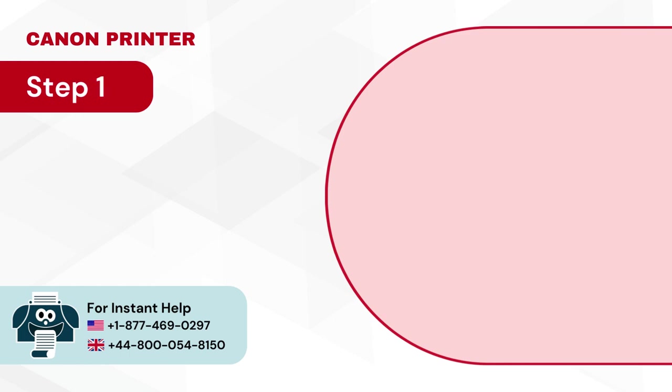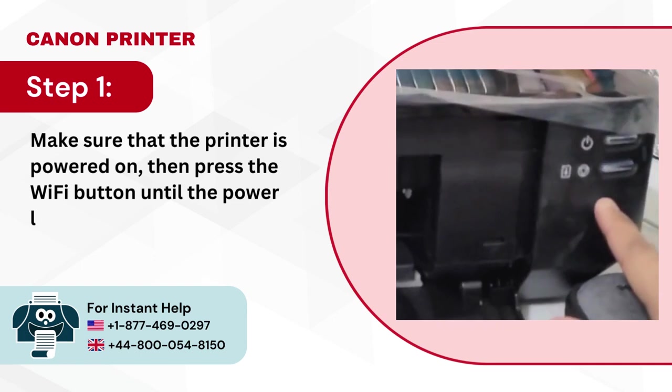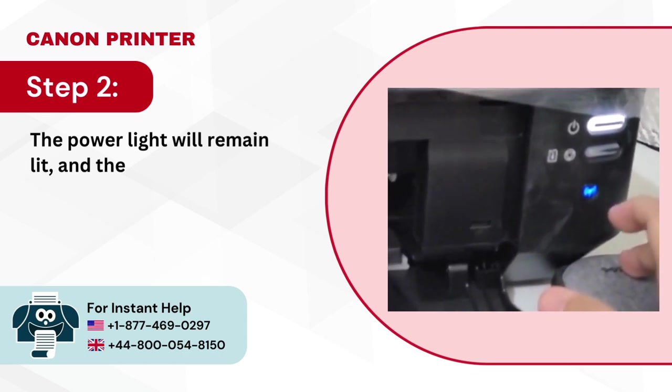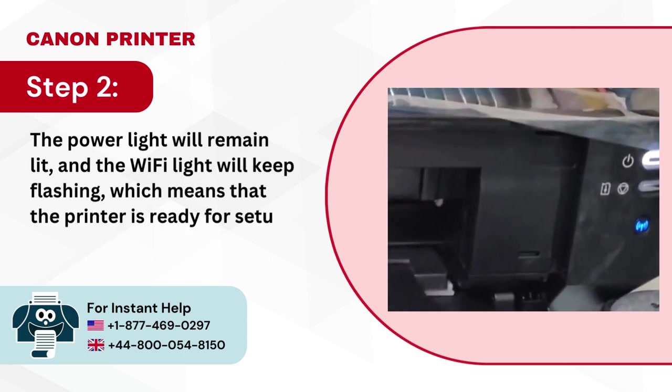Step 1: Make sure that the printer is powered on, then press the Wi-Fi button until the power light blinks twice. Step 2: The power light will remain lit and the Wi-Fi light will keep flashing, which means that the printer is ready for setup.